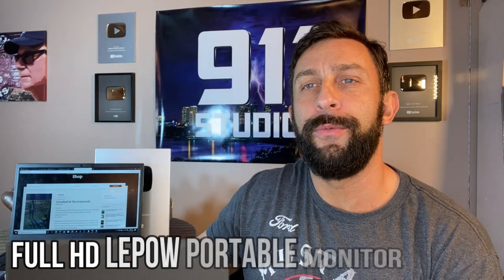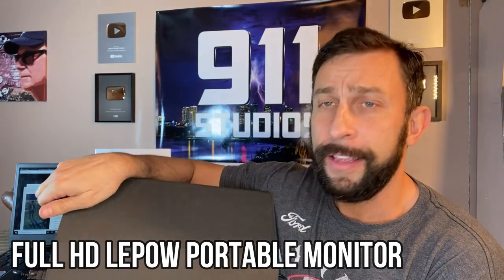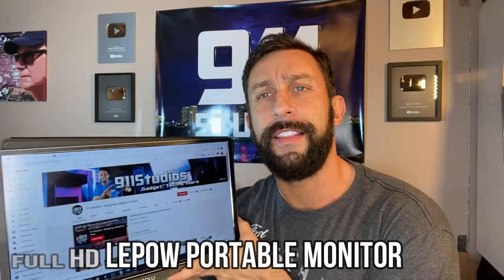Hey folks, this is Adam from 911 Studios and today I've got this. It is a fun screen that you're going to be able to tie to all of your smart devices. Let's see if I can get the glare off of that.